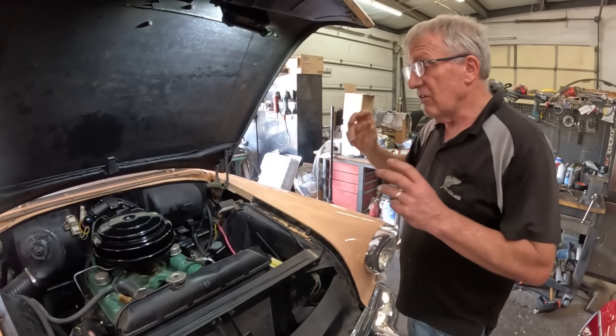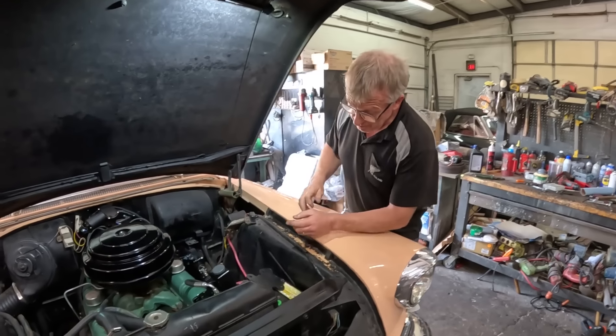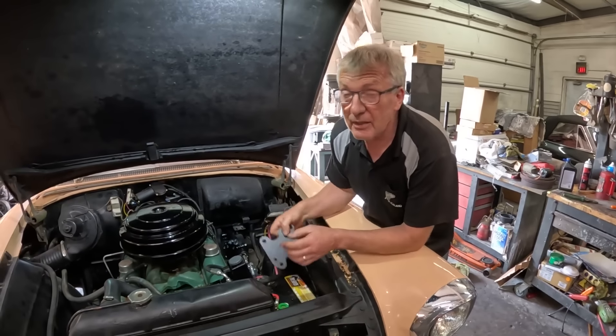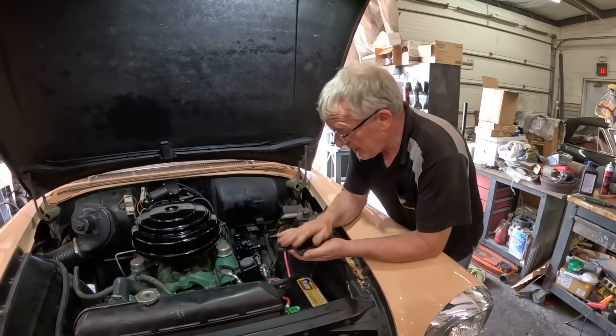And honestly, I just recommend you don't buy the kit. I definitely would not — even if it was a quarter of the price I wouldn't buy it. This is the first thing we ran into: this is the plate that bolts to the aftermarket steering box.